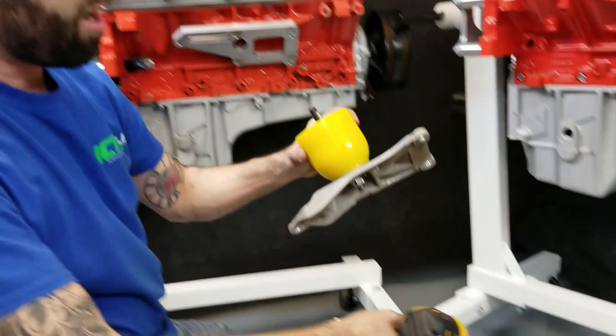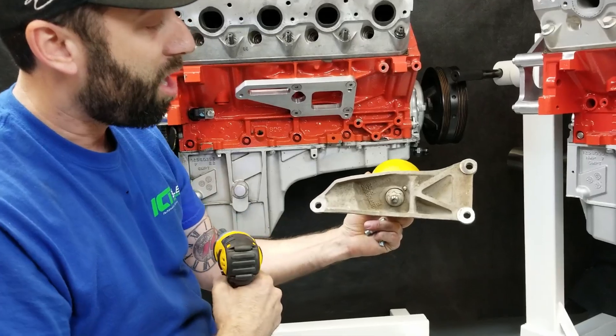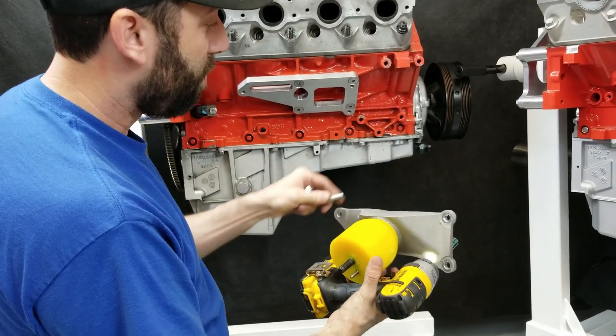Then we'll go ahead and install our factory mount, tighten the nut on the back, and just put this on right over the top of it.